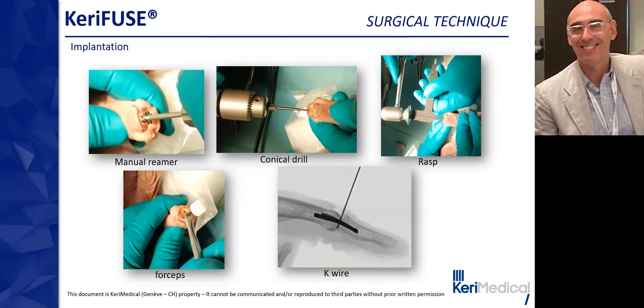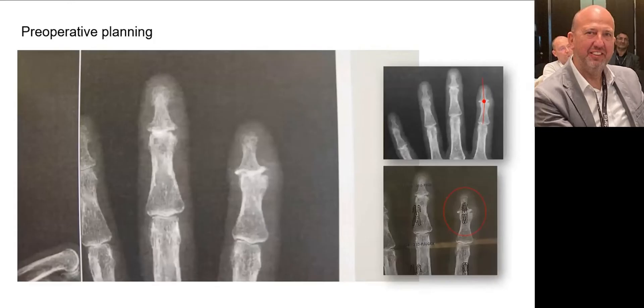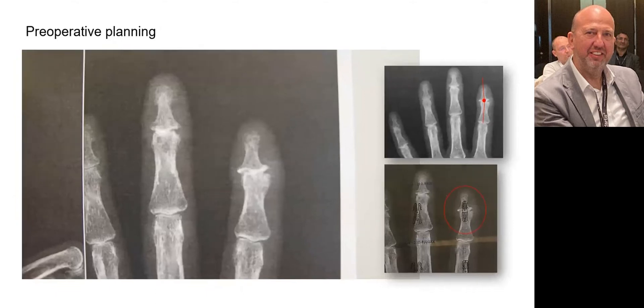Now I'll hand the floor to Dr. Tanguy Mraovic, who will show you the surgical procedure in detail. He will explain step-by-step the surgical procedure for performing an arthrodesis of the distal interphalangeal joint with the Kerry Fuse intramedullary staple. In this procedure, it is an arthrodesis of the index and third finger. On the X-rays, you can see severe osteoarthritis of the DIP joint of the middle and index fingers, with ulnar deviation of the index finger that will be corrected.